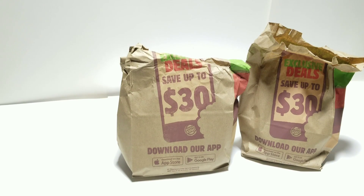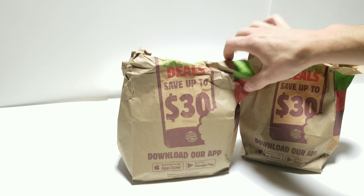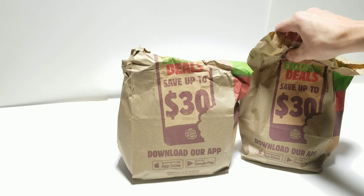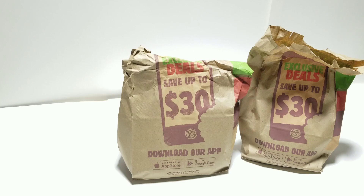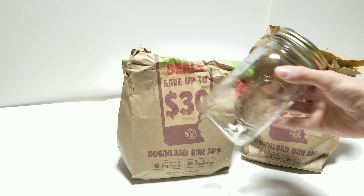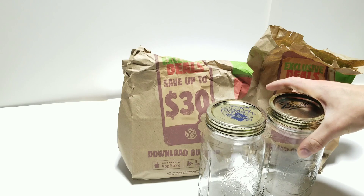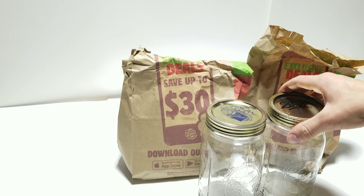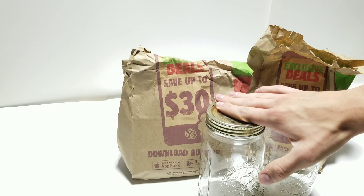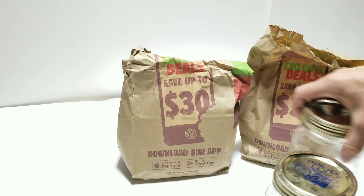Hey everyone, today I have two burgers here from Burger King. I have the Impossible Burger and I have a regular Whopper. Today we're going to be taking both of these, cutting them in half, putting half into one jar and the other half into another jar. We're going to leave them in these jars for the next few months to see how they decompose — comparing the Impossible Burger to a regular burger with real meat.